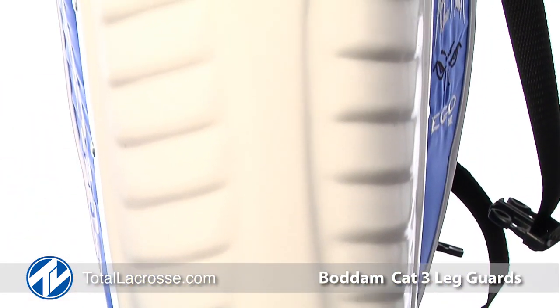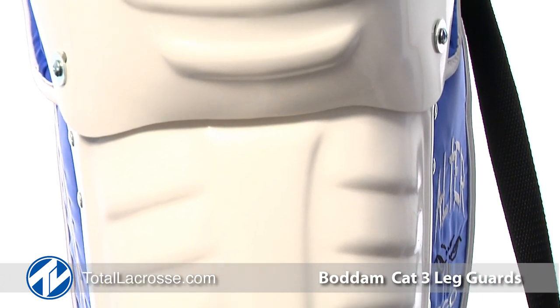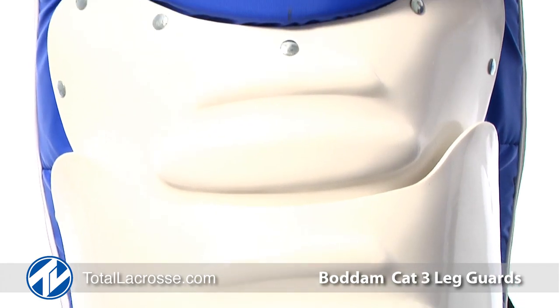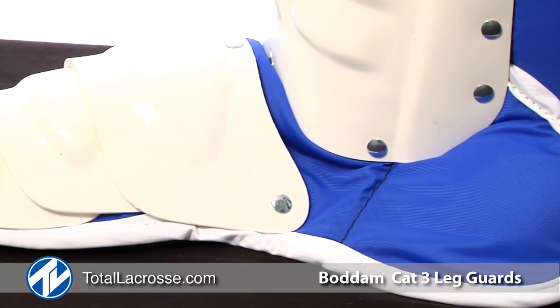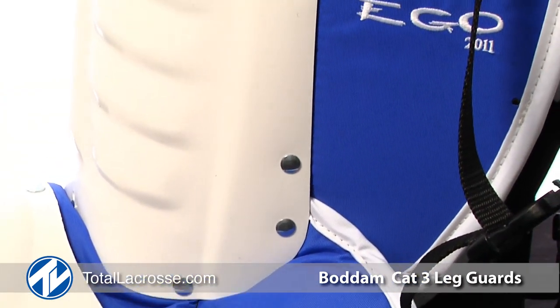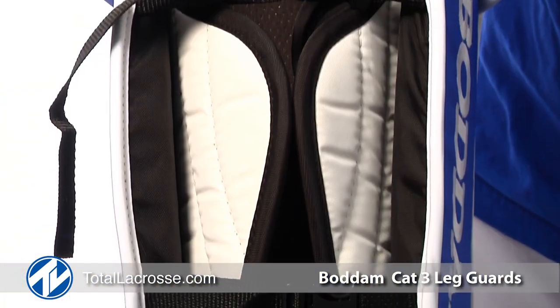The Bodum Phase 2 Leg Guard features our original tapered design. The Phase 2 features a lighter, more streamlined design to fit the goaltender entering the Cat 3 level. The extended side flaps, full ankle drop, and maximum .125 HDPE molded plastic provide superior protection.